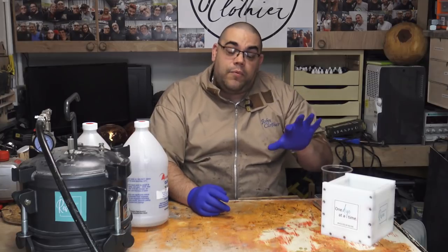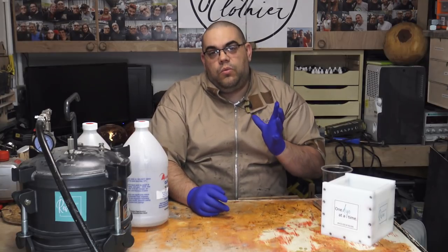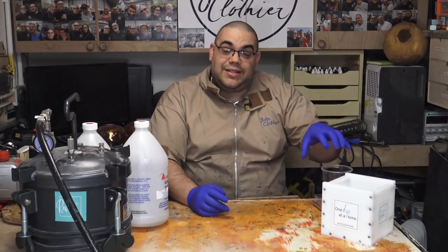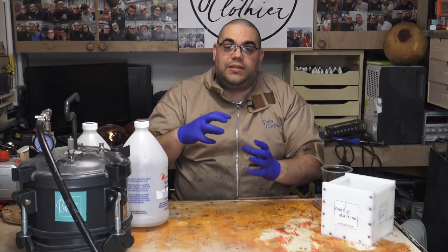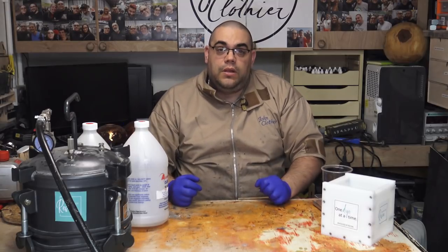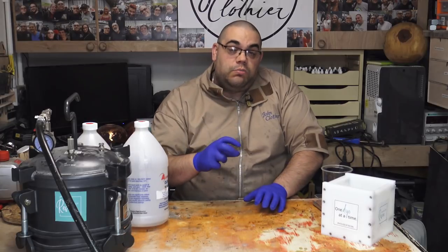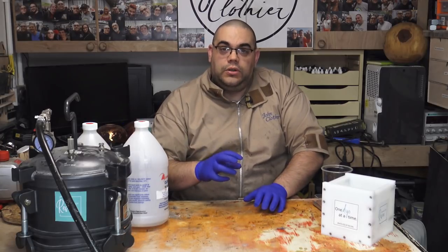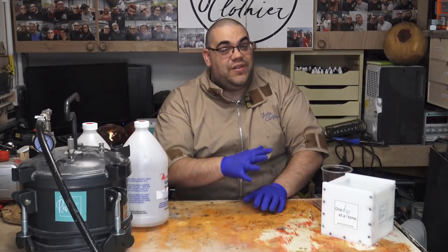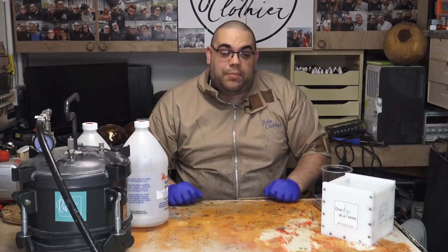Just to note, I haven't put any mould release in the mould, because when we cast this and take it out we're going to mix it together with another piece of resin — if there was any mould release in it they may not stick. I'm conscious that when I made the mould I put some mould release on the wood so that may still be in there. I've given it a bit of a wipe out with some alcohol, but we'll see what happens.